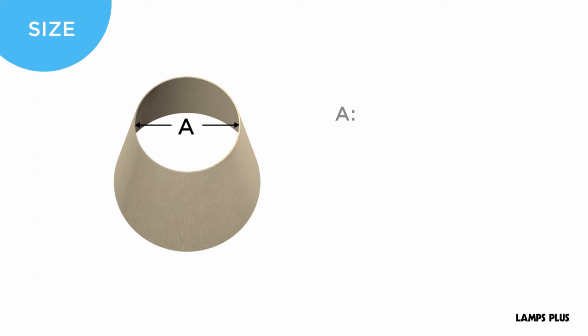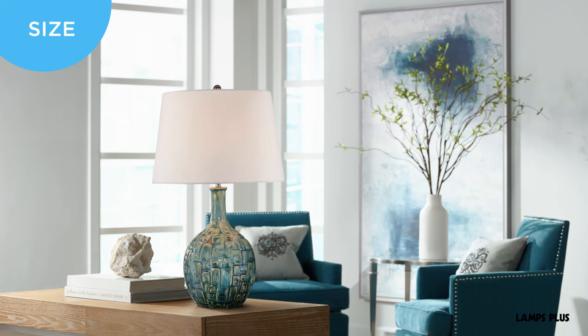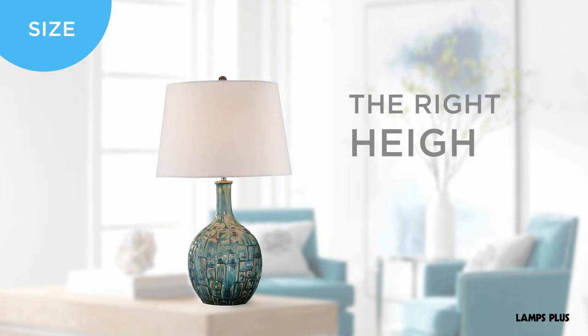There are a few considerations when selecting or replacing a lampshade. If you're replacing a shade, you'll need a few dimensions: A) top width, B) bottom width, C) slant if applicable, and D) vertical height.